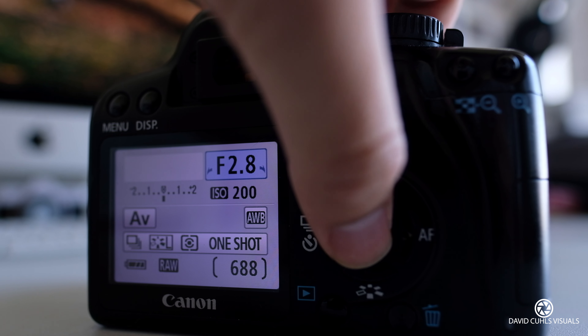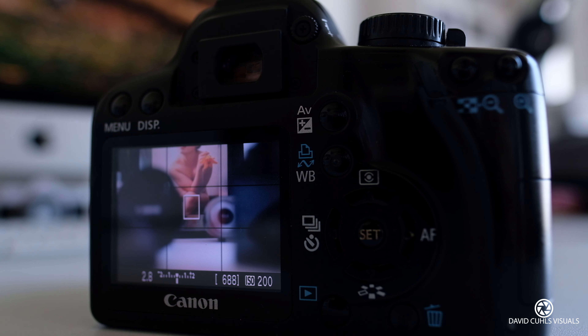You can always manual focus, and of course you have live view, which is nice to autofocus and to really magnify — you can magnify 10 times and adjust the focus ring yourself. It's also a nice way to judge your exposure before you take your image because it shows you live what the camera is seeing and what color you're going to get. The only downside with live view is that when you go to other settings like the menu, it exits live view, which is really disturbing because it always makes this mirror-flipping sound.